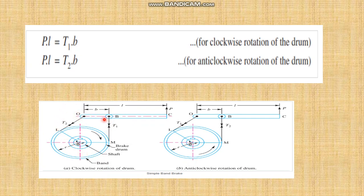The remaining forces are T1 and P. In this system, P rotates in the anticlockwise direction about the fulcrum and T1 rotates in the clockwise direction. When the drum is rotated in the clockwise direction, we can write P×L equals T1×b. Similarly, when the drum is rotated in the anticlockwise direction, T2 rotates in the clockwise direction about the fulcrum and P rotates in the anticlockwise direction, so we can write P×L equals T2×b. This moment equation is for the anticlockwise rotation, and we can easily find the braking effort from this equation.